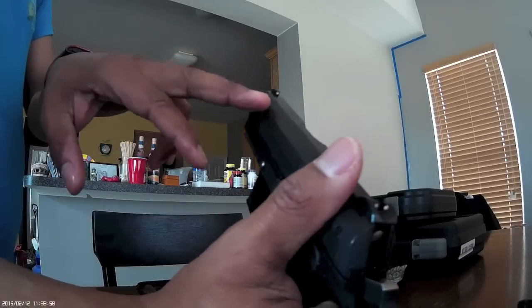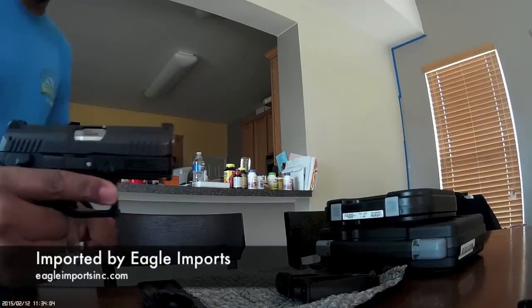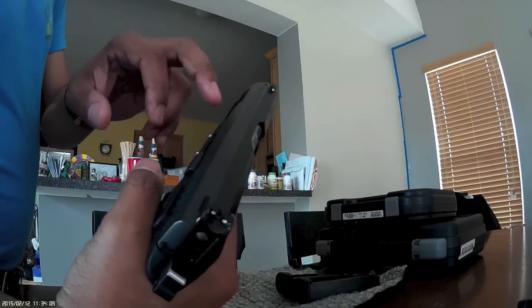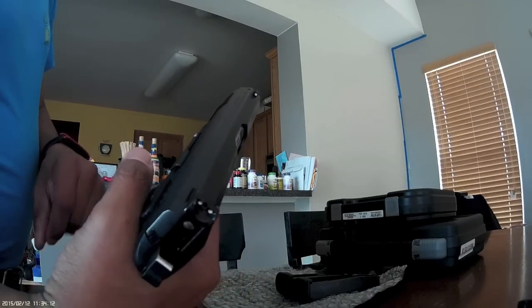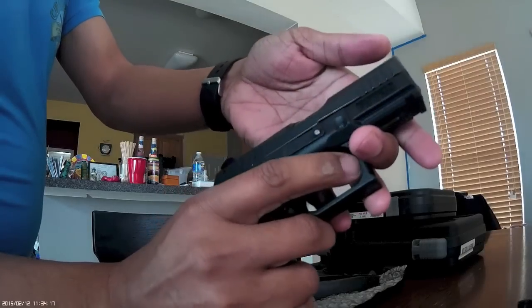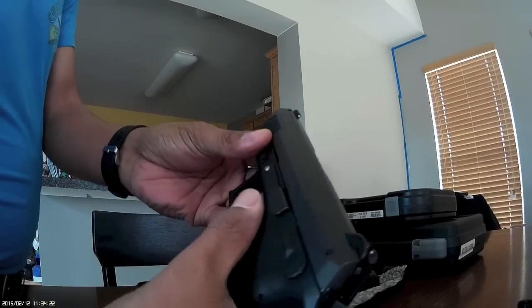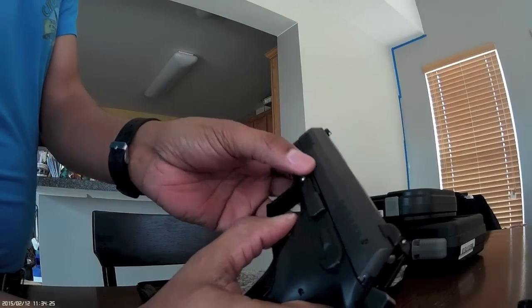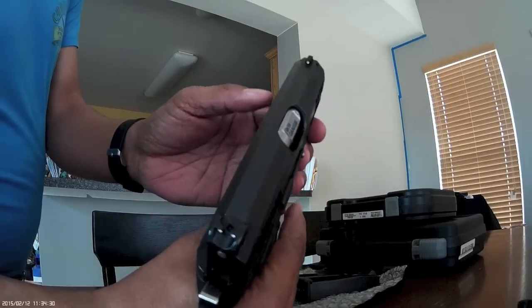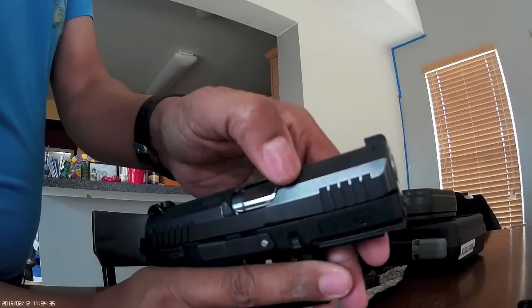On the barrel it says imported by RSA Enterprises, though I believe this is actually imported by Eagle Imports. I don't know if Eagle Imports is a subsidiary of RSA Enterprises. On the slide, the branding doesn't really jump out at you, but it's got 'Grand Power' on one side and 'Made in Slovakia.' It's got the importer information on top, the P11 Mark 12 designation, and the serial number on the barrel end and down here.